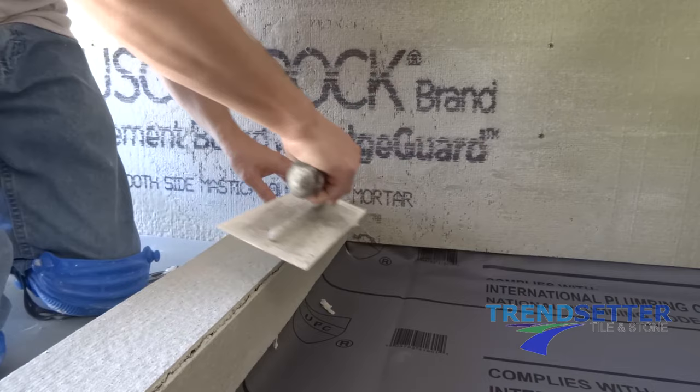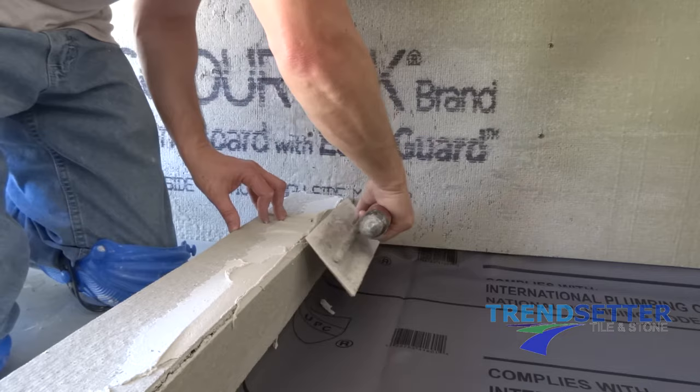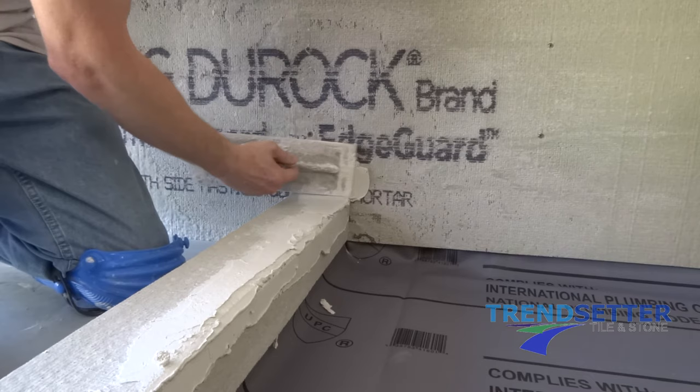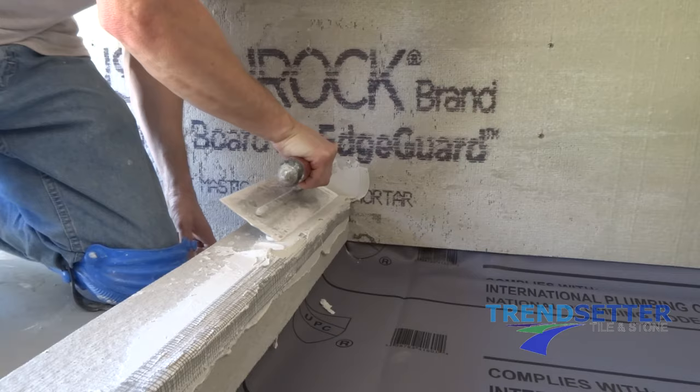Begin applying thinset mortar to both corners on the top of your curb overlay, as well as the inside corners and the inside corner at the top of the curb. Embed alkali-resistant mesh into the mortar on both ends of your curb, as well as the inside corners.